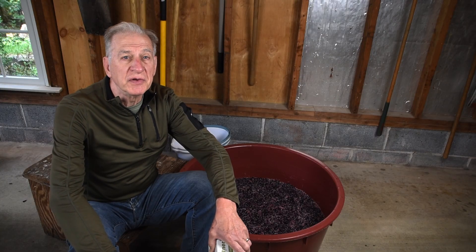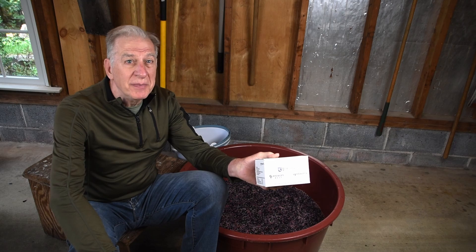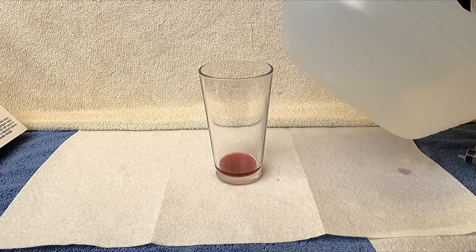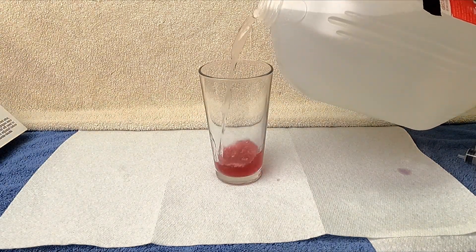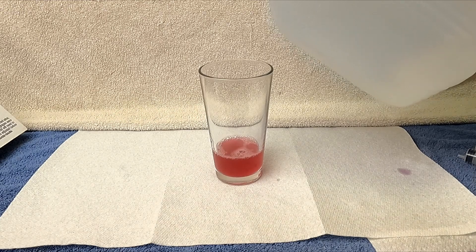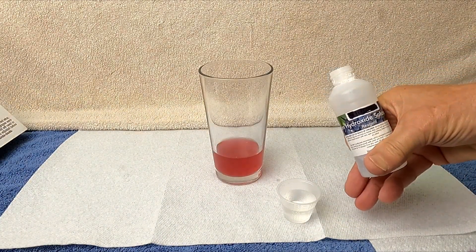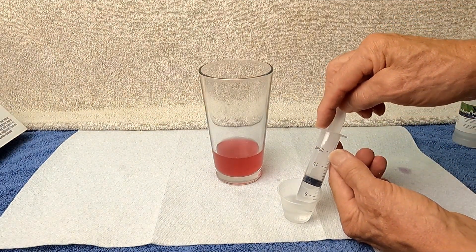Early during the fermentation process, we check the must for acids. That way, if we need to make any adjustments, they can take effect while fermentation is occurring. Wines with high acids can taste tart and wines with low acids can taste flat. We're using an acid test kit to measure total acidity.